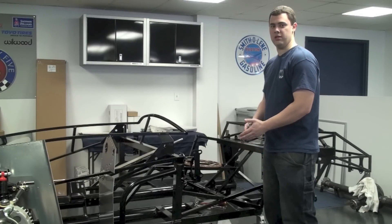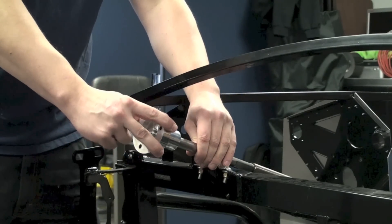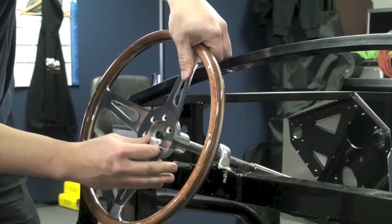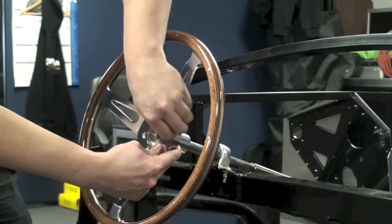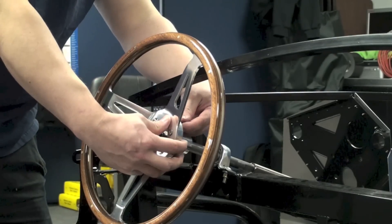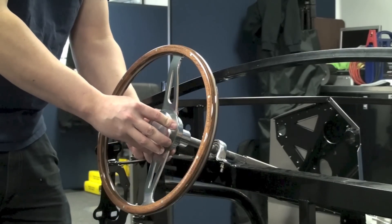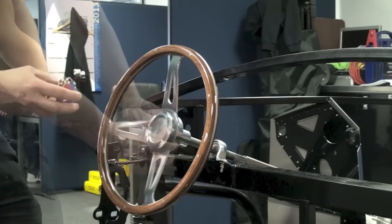Now we're going to temporarily install our steering wheel. Take the hub and slide it over the steering shaft, making sure the two flats line up with the hub, then thread in the bolt a couple of turns to keep everything in place. Once that's in, put the steering wheel on, slide the bolts through, and tighten them up. The steering wheel can only be clocked one way, so you don't have to worry about lining up the bolt holes. Then install the aluminum center section and badge by removing the adhesive backing and placing the badge into the center section.